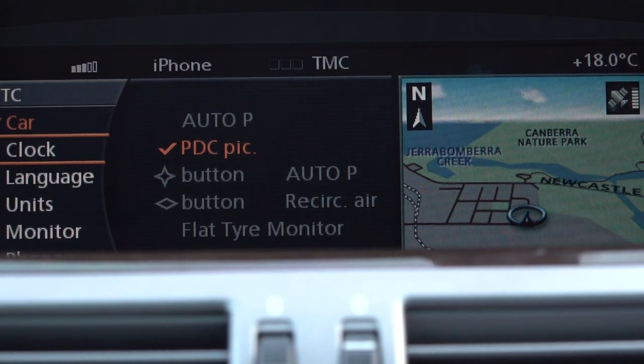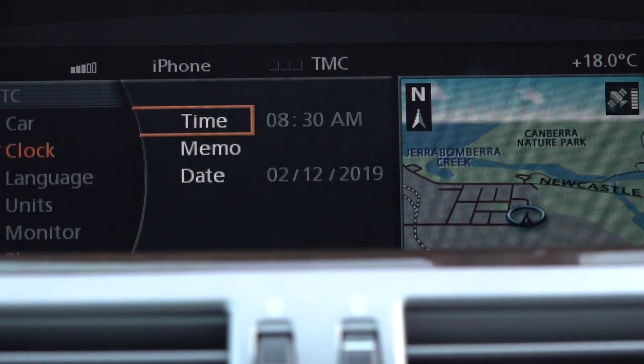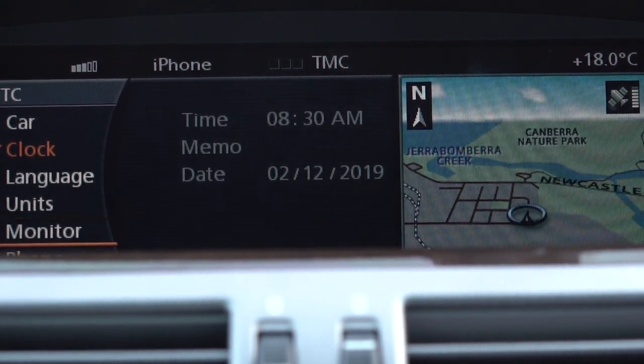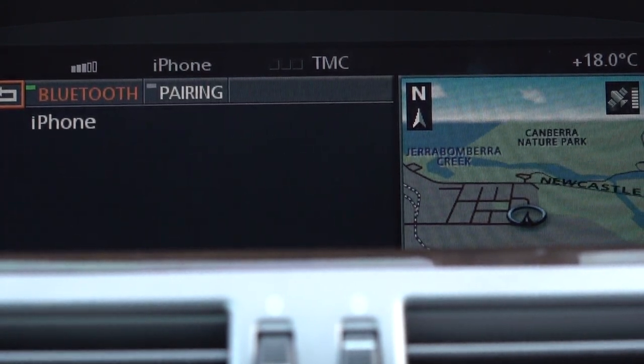Then if you go into the clock you can obviously set the clock. Language, units, monitor brightness — and in phone is where you set your Bluetooth pairing.